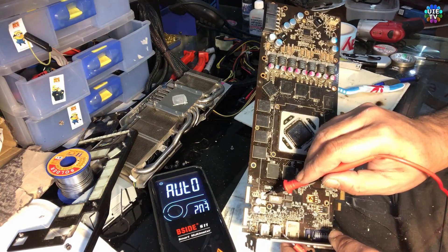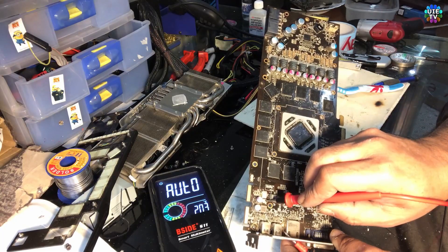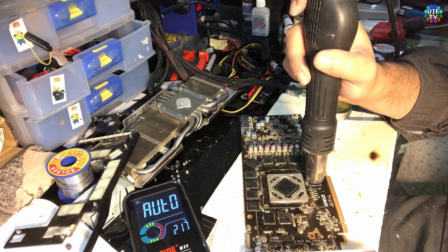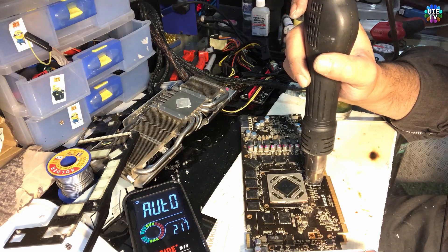The big ones they should beep and the small ones they should not. Look at that difference — the distance between the VRAM and the heat gun is around less than half a centimeter.